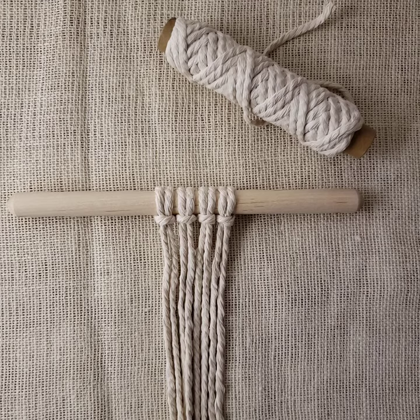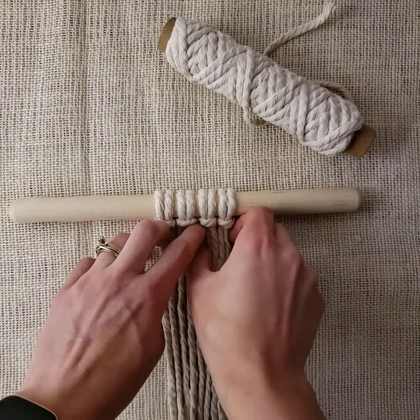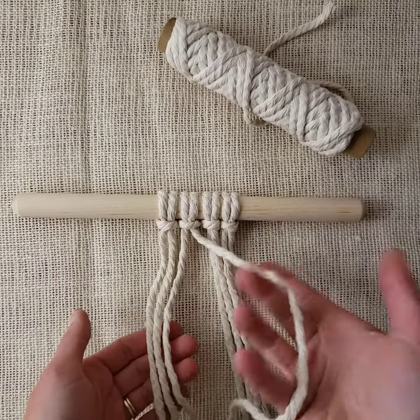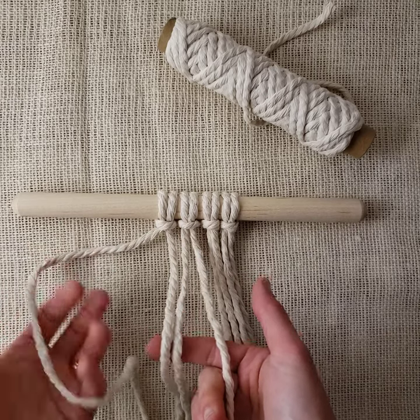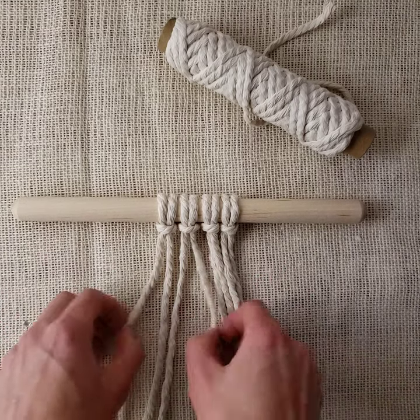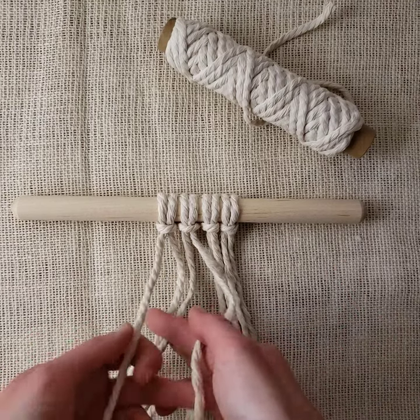Just like the spiral knot, it's a four-cord knot — with your right working cord, your left working cord, and your filler cords. It starts the exact same way as your spiral knot. You take your right working cord and it goes in front of your filler cords.